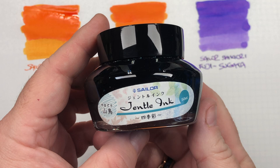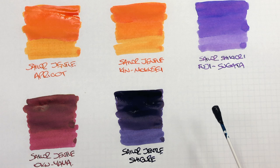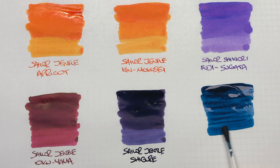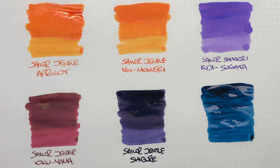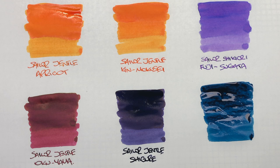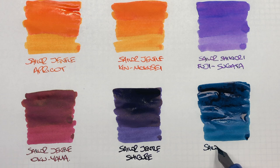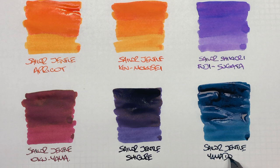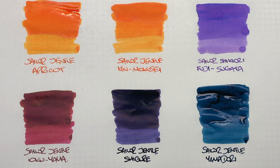And then the last Sailor Gentle ink I have here is Sailor Gentle Yamadori. So we'll do an ink swatch — and again, this is another highly saturated ink. We'll do a second pass, just to pile on the ink a little bit, so you can see the difference in a wet and dry writing nib. So this is Sailor Gentle Yamadori — that is an interesting color ink.